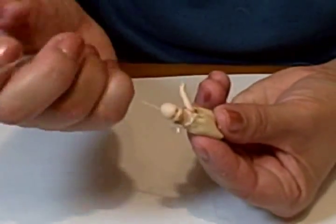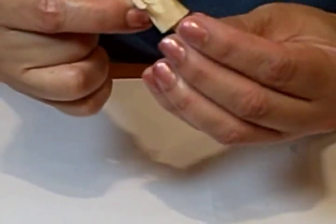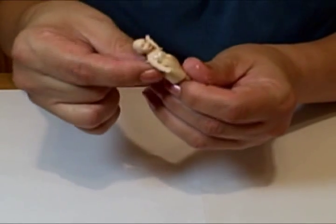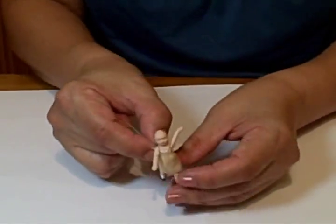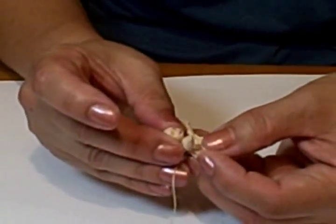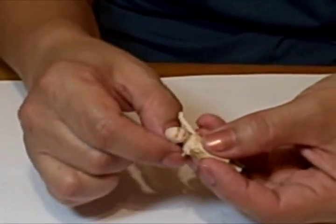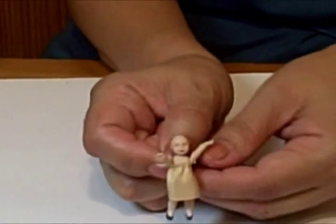Then there — just hold it a bit. And there she goes. Try to lift it up. I think a bit more of the skirt. There. Okay. Like that. And there it goes.